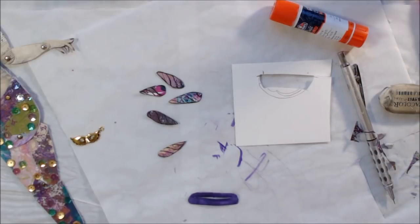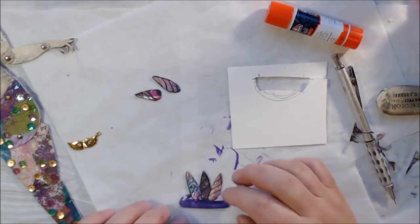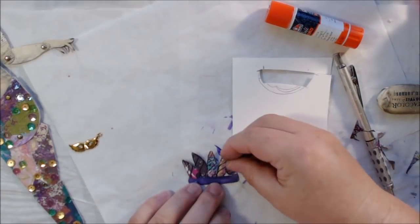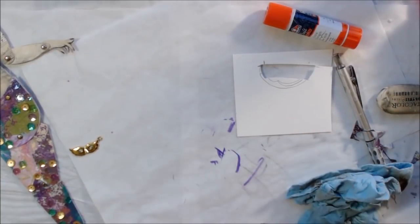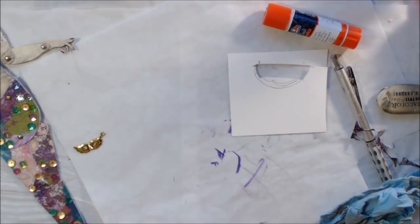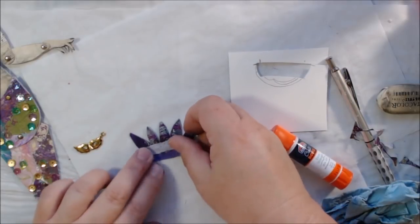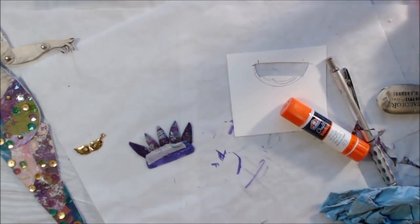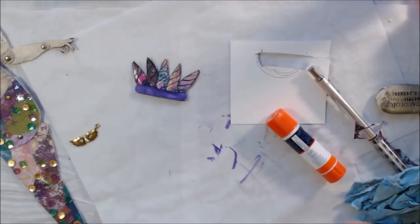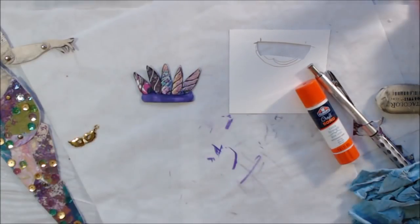I glue them onto the back section of the crown, tucking them behind on the strip so they're not glued over the slit, which lets the crown still open and slide over her head. These will be sticking up from the back. To make sure they stay on really well, I collage another piece of paper along the bottom of them. Once I detail everything you won't notice it's a lighter color. I then add a little bit of white highlights.